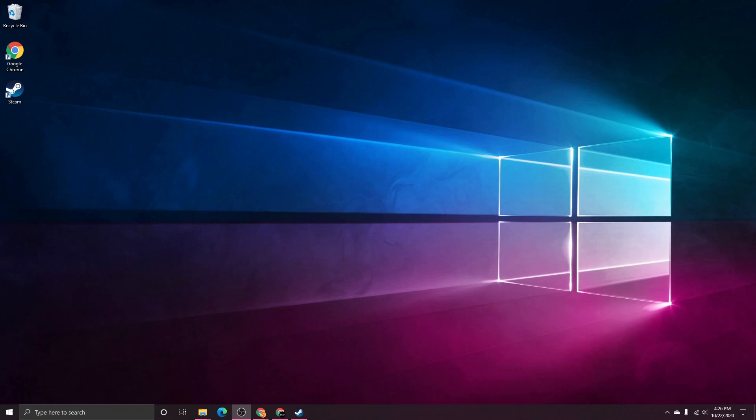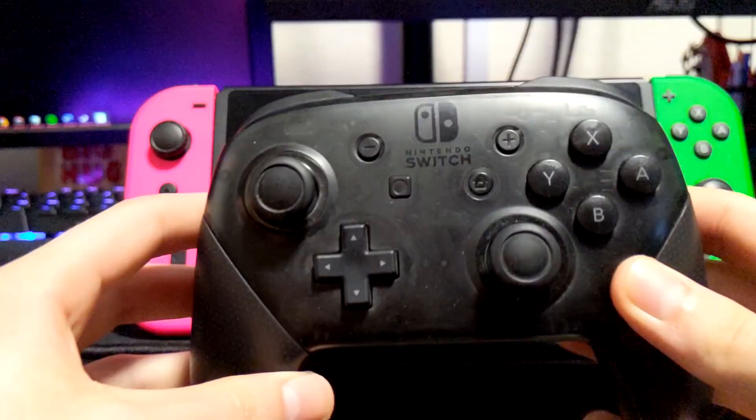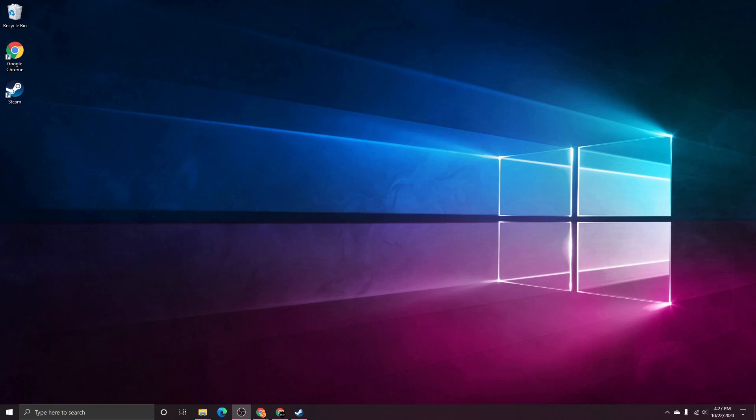First just grab any USB-C cable, preferably the one that came with your Pro Controller. Plug the USB end into one of your computer USB ports — try to go for one of the newer version USB ports, so a USB 3.0 or later, those are the blue ports. Then plug the USB-C end into your controller. Right away it should light up and you should see Player 1 on the indicator light. Sometimes it just doesn't light up at all until you open up a game or a game launcher like Steam.